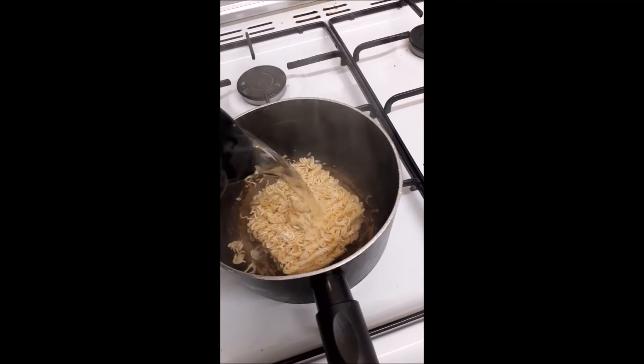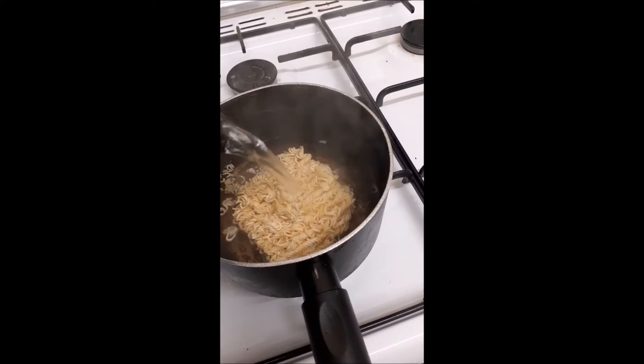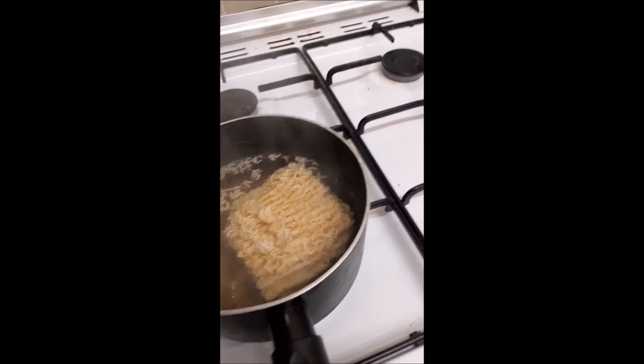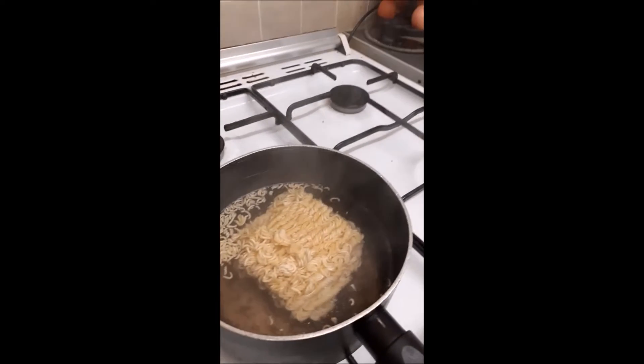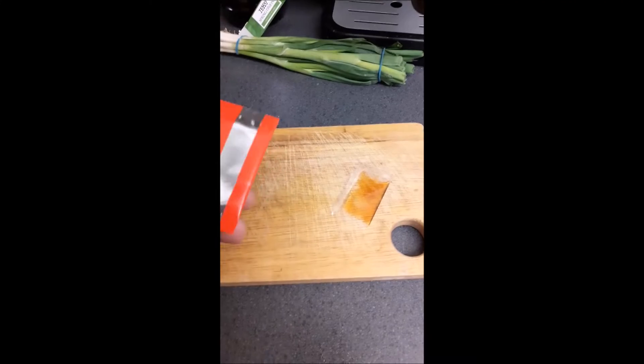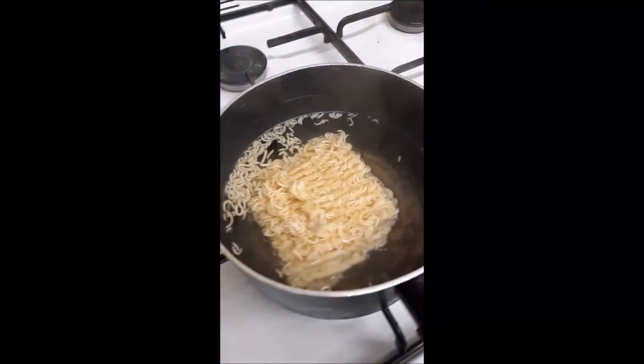First, I just boil the noodles as usual, but I boil them plain because I'm going to add the seasonings — the oil and the seasoning powder — much later on.